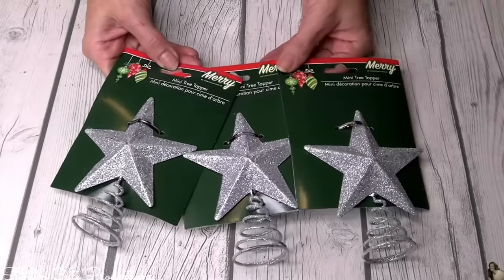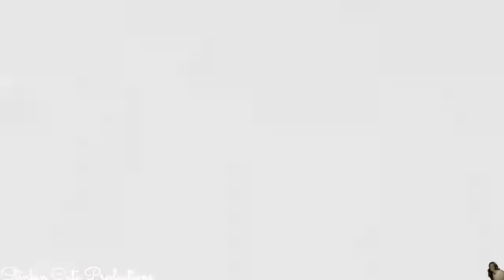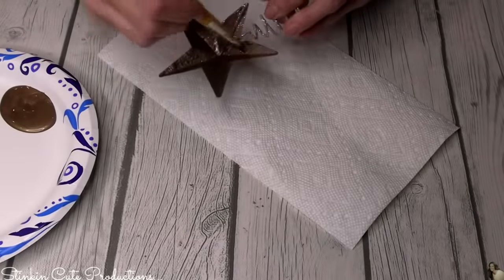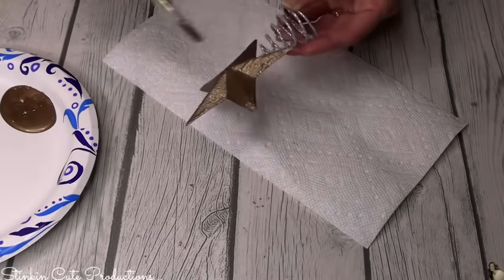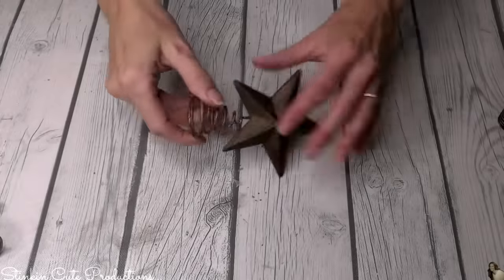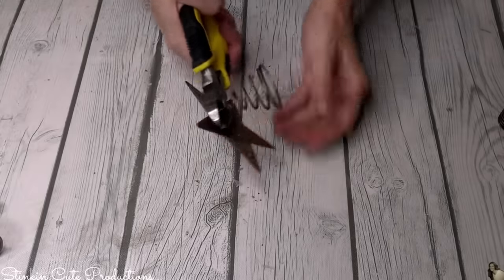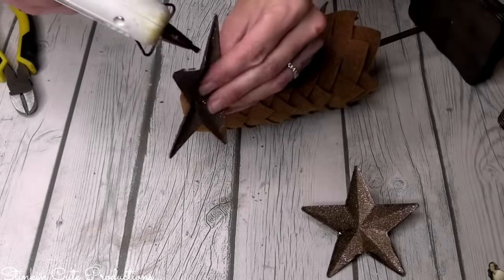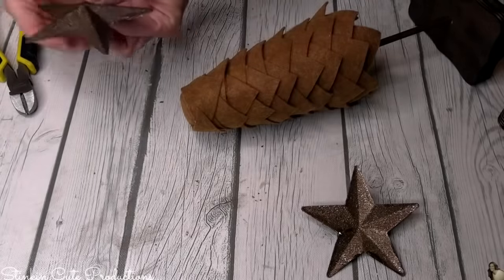To top my trees off, I wanted to use these glitter stars that Dollar Tree carries every Christmas — typically in gold and silver, but that's not going to work for me. Using Art Deco paint in Rich Espresso, I'm going to give these a good coat. These stars are amazing; they can be very rustic, but they're not rustic when silver. Just by giving them a coat of paint, we're going to make them work. The coil part didn't look good on the tree, so by bending it up and using wire cutters, you can remove it — don't try to pull it off or you'll ruin the star. I place some hot glue on the inner edge of the star and simply place it on top.